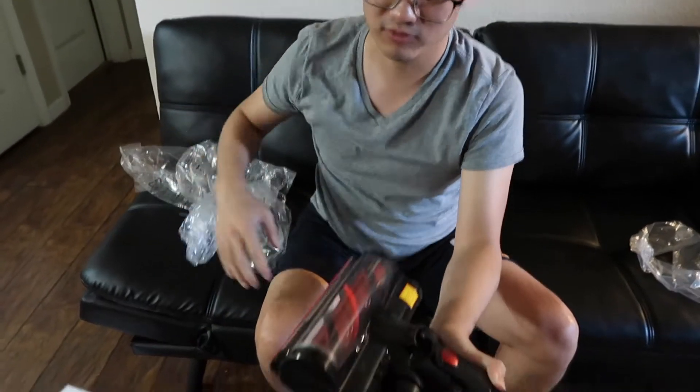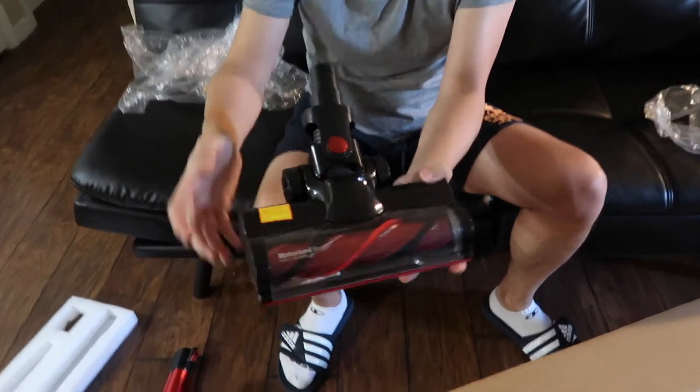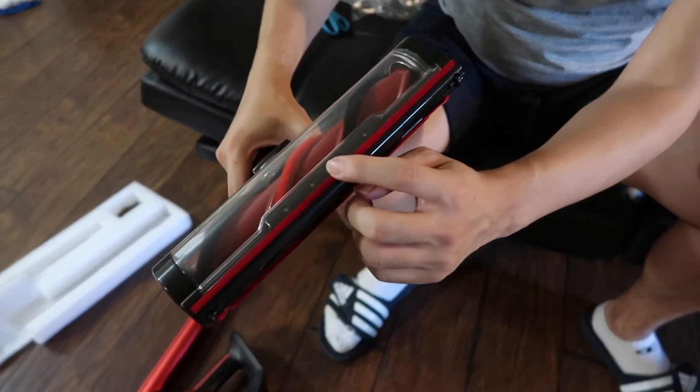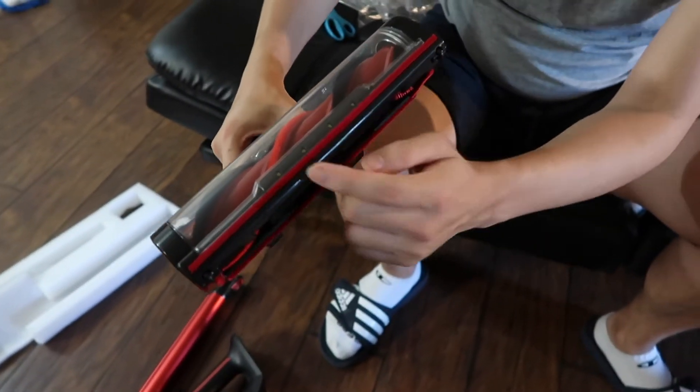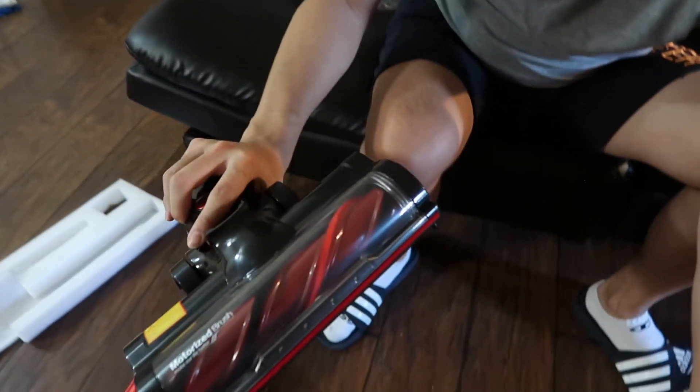This part you can use to work on the floor. Look at this — I like this thing. It also has an LED light in the front so you can clearly see after you vacuum if the floor is clean or not.